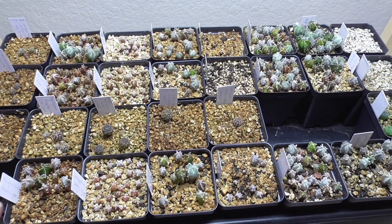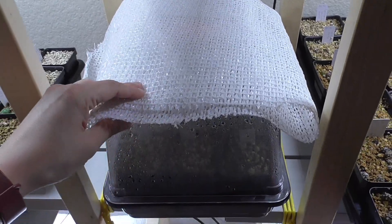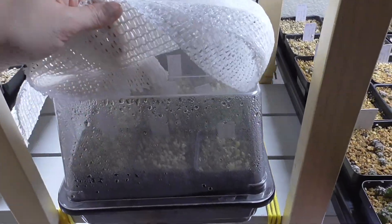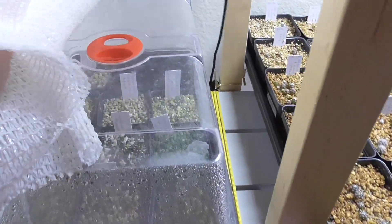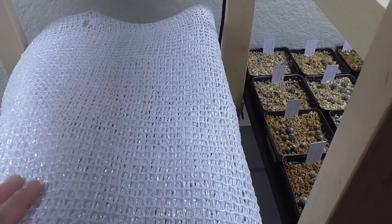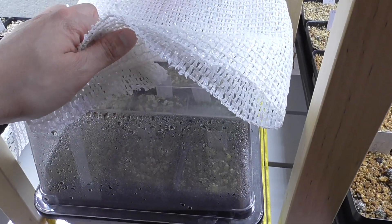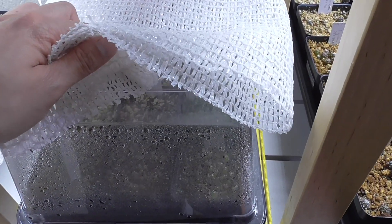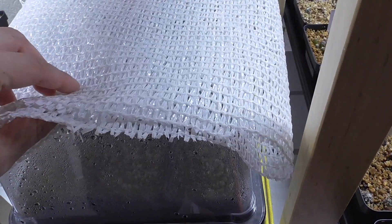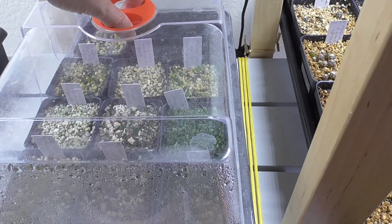Next let's talk about the areocarpus. I moved them into a tray over here and you can see it's still covered, although the little dial is open. I'm keeping this shade cloth over the dome, giving the areocarpus more time in a covered, high humidity environment with some more protection from light. Let me open this and let's take a look at them.